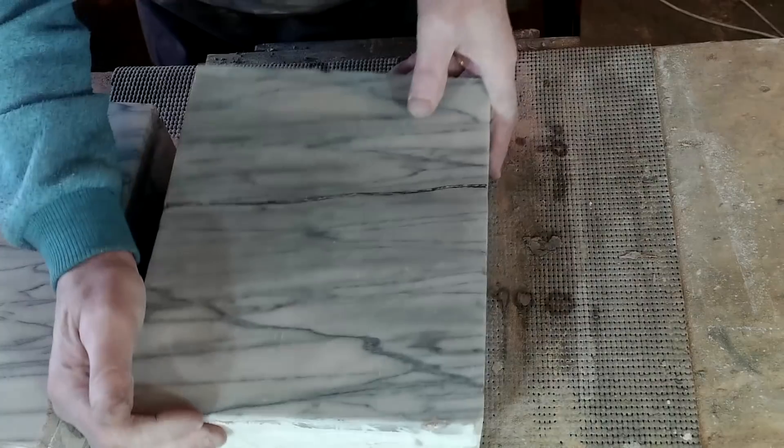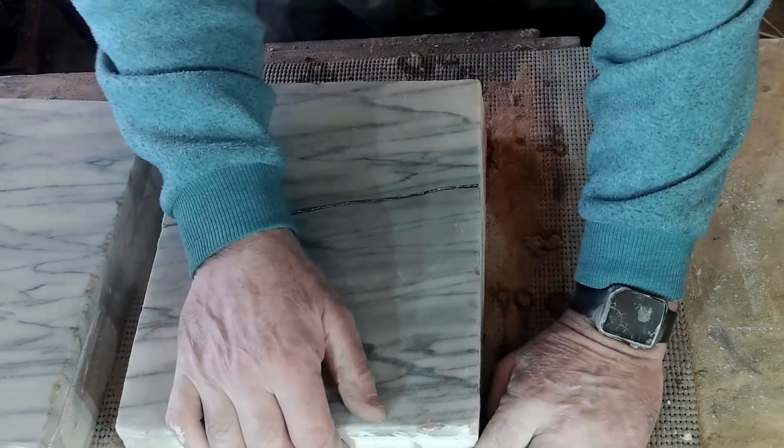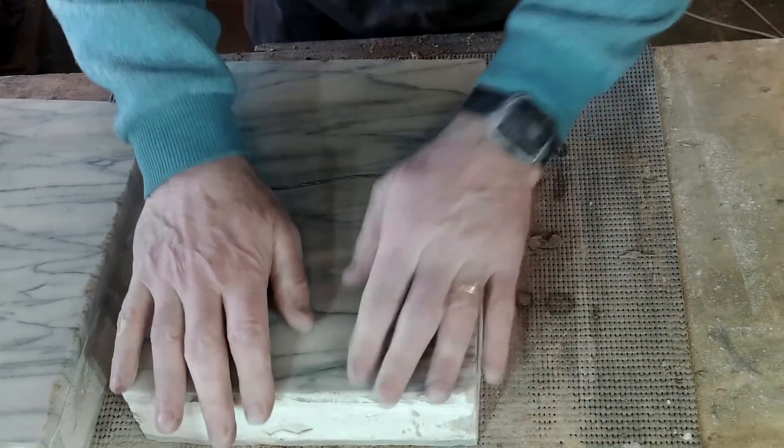You can see here that I cracked one of these marble tiles. It's just going to have to stay as it is — it won't affect anything and I'm not going to do it all again.